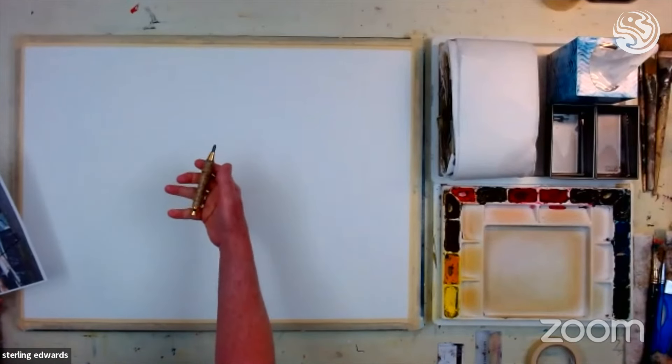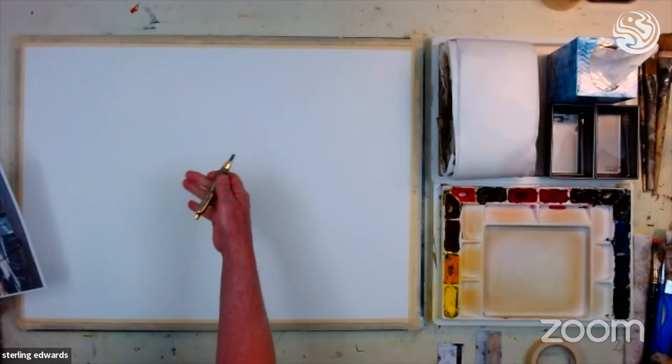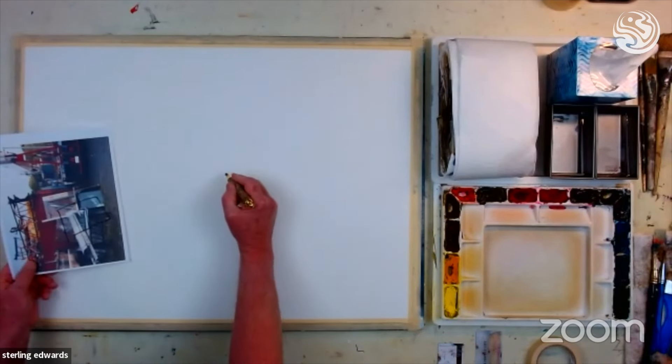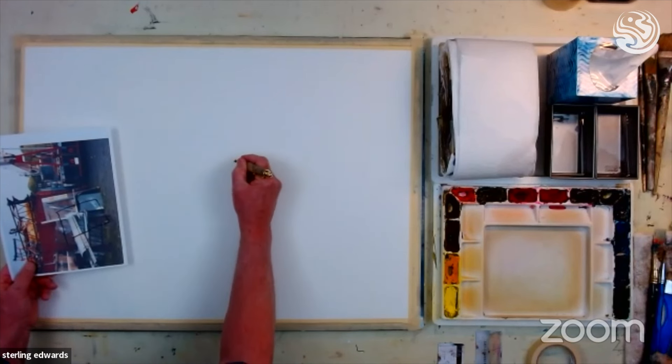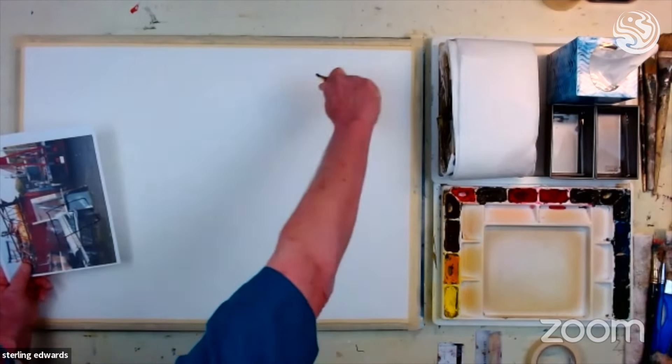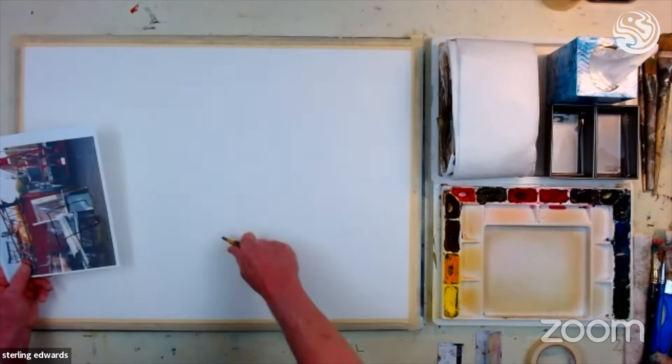So let's see if we can take this. I'm using a big number two pencil — it's just a big fat pencil. When I'm doing a landscape, I'm very careful to hold the pencil and draw very fine little lines. When I'm doing an abstract, hold it like this — get the whole arm, stand up, get your whole arm moving. You want big, strong pencil lines.